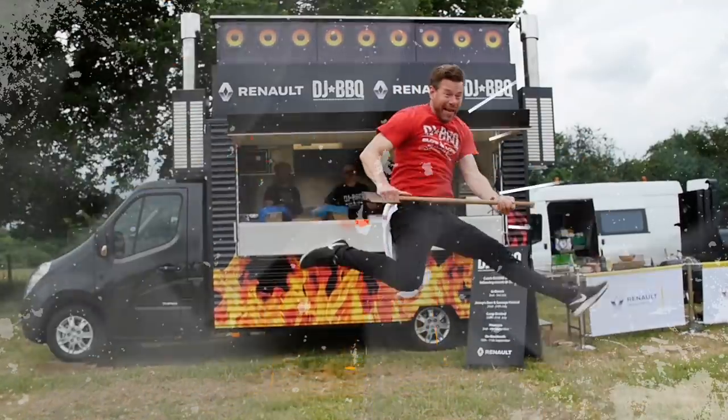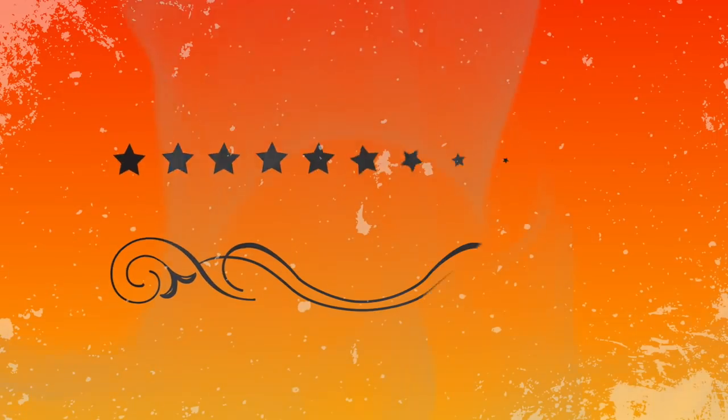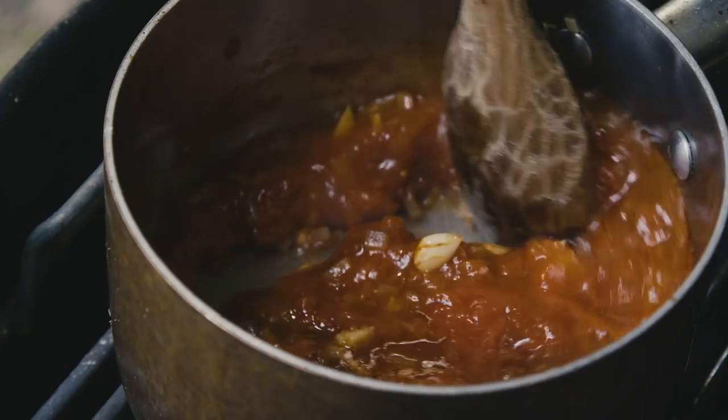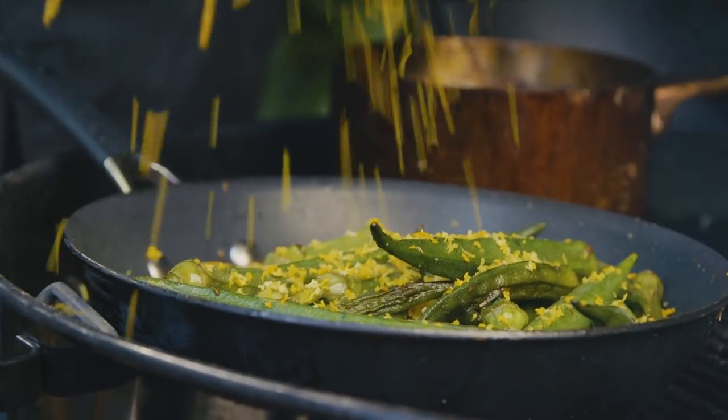How good does that look? Hey guys, it's Christian Stevenson, aka DJ Barbecue, back with Southern Comfort this summer, teaching you guys how to cook delicious backyard smoky barbecue food. We got some baby back ribs, some smoked chicken, some lovely Southern Comfort Black barbecue sauce, and then we're going to grill some okra and get some orange zest on there. Your friends are going to be blown away by your cooking prowess. Get ready to be the ultimate backyard pit master.